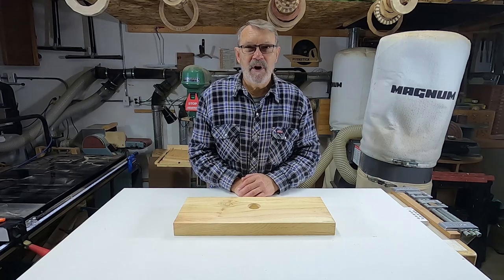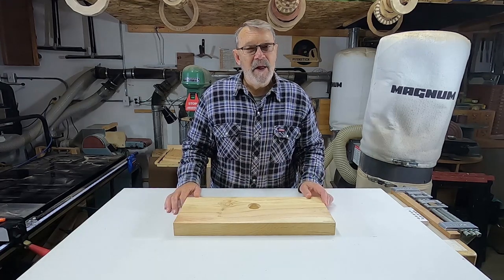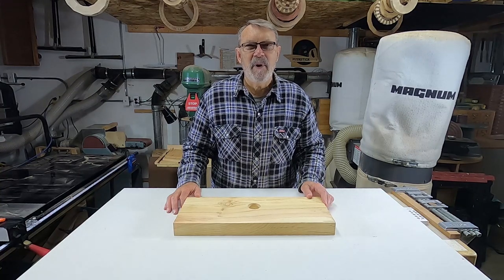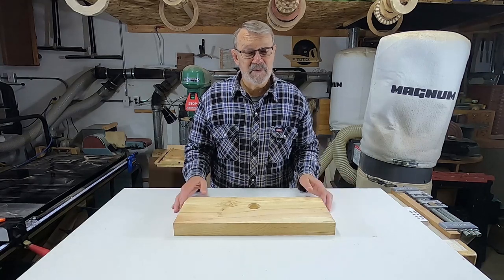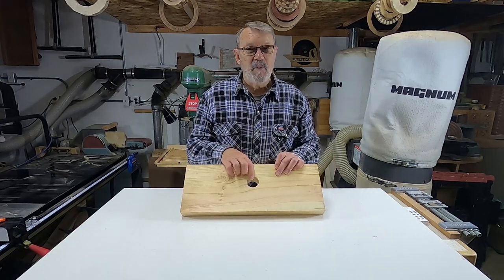So I decided I'll take it off, I'll put it on a circle cutting jig on my band saw and cut it round. Then I realized, being the lazy guy that I am, I didn't want to take it off the faceplate. I thought there must be a way to put that on a circle cutting jig and cut it on the band saw.